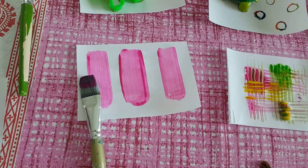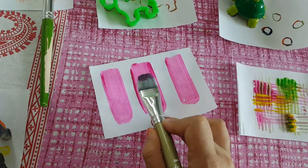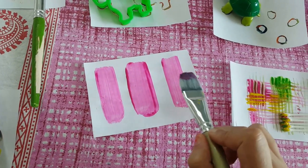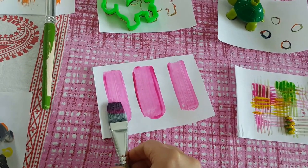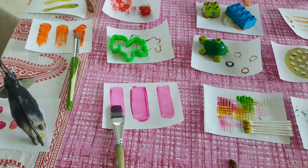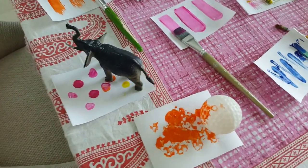Brush strokes are very important for us, so I took this flat brush so Vivan could hold it and make one stroke. You can see it's a very thick, flat, wide stroke because of the brush size. Since we're learning painting, it's good to tell them basic things — next time he'll know which brush to use.